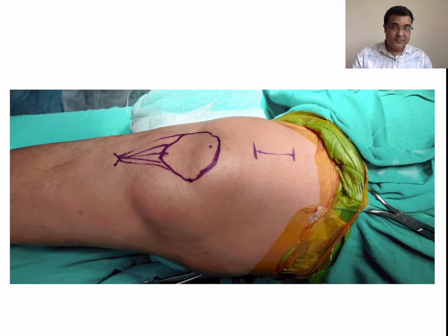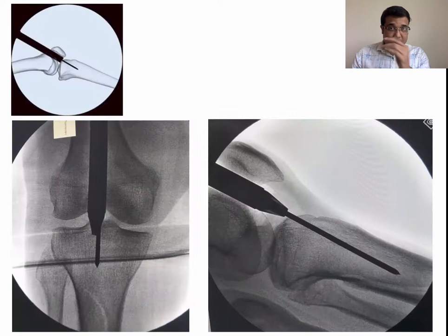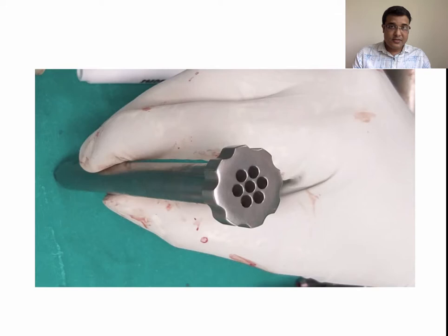Boundaries of the patella were marked using a skin marking pen. A 3-centimeter long longitudinal incision ending one centimeter proximal to the superior pole of the patella was made. The quadriceps tendon was incised along the length of the skin incision, following which a protective cannula was inserted through the retropatellar space. Entry was made just medial to the lateral tibial eminence in AP view, in line with the anterior cortex and intramedullary canal in the lateral view. The guide pin was then passed and kept in place.